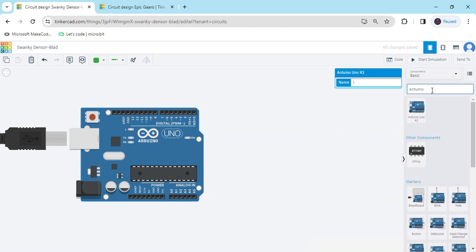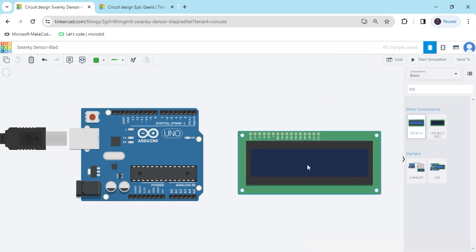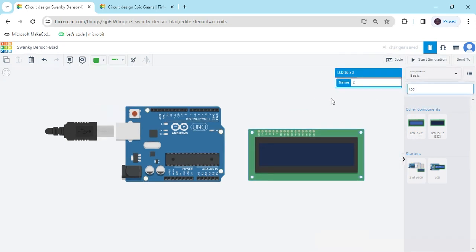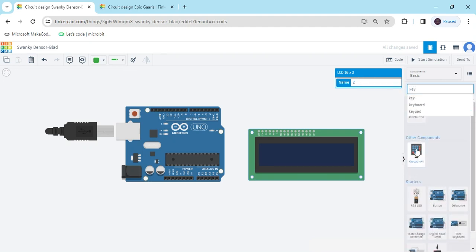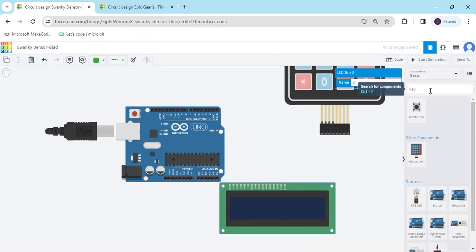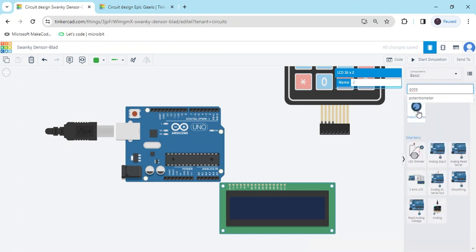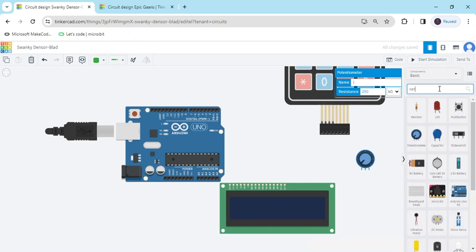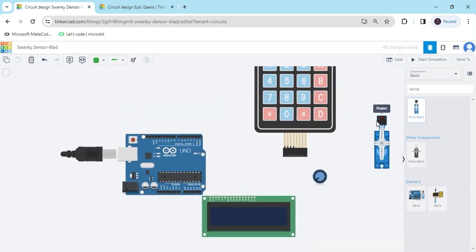Second, I search LCD and take one LCD. After that I search keypad — a 4x4 keypad. Take one potentiometer; this potentiometer is for the LCD. And last one, a servo motor for opening the door. Drag and drop the servo motor.